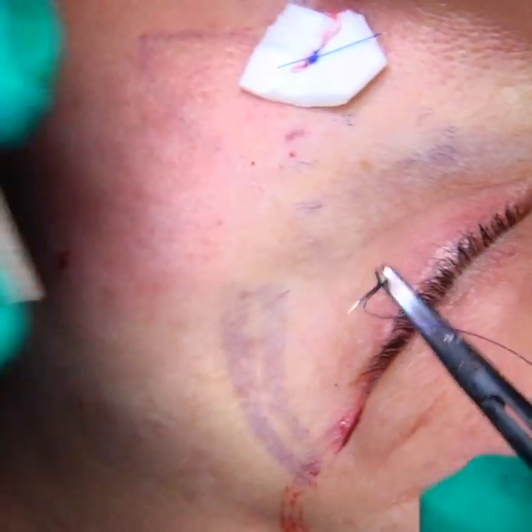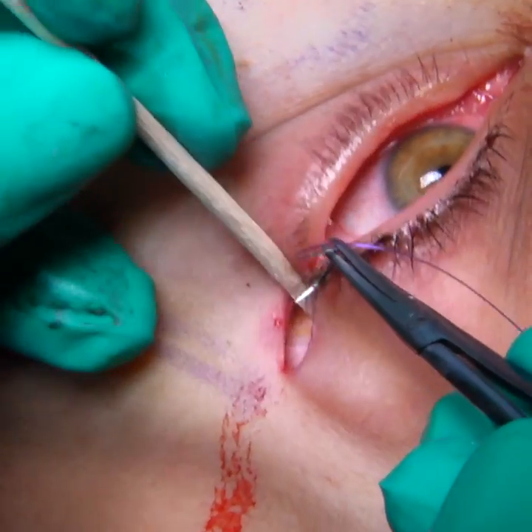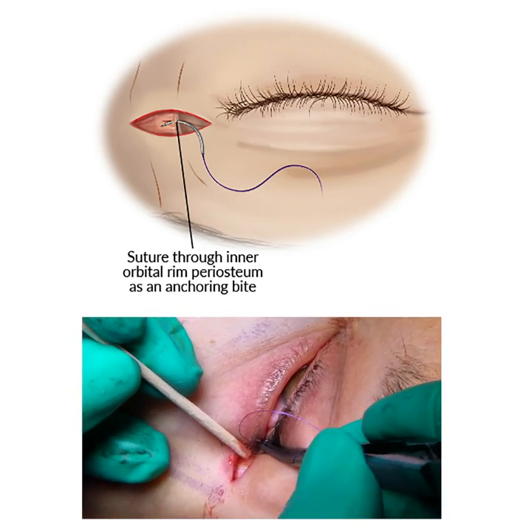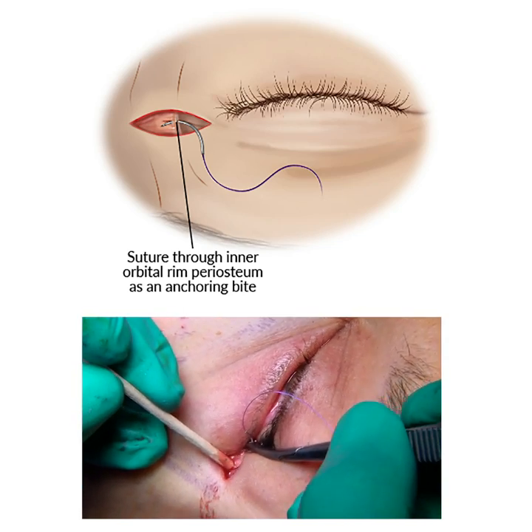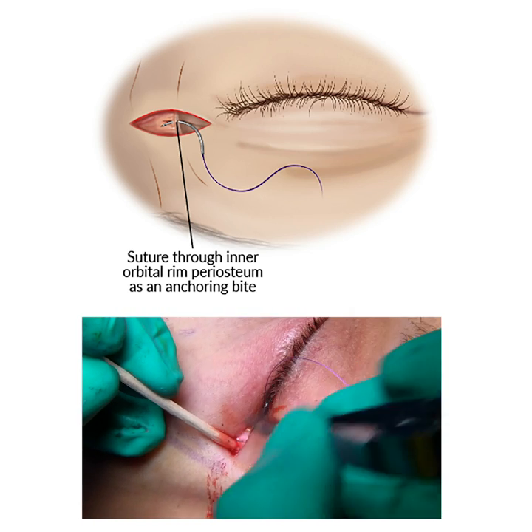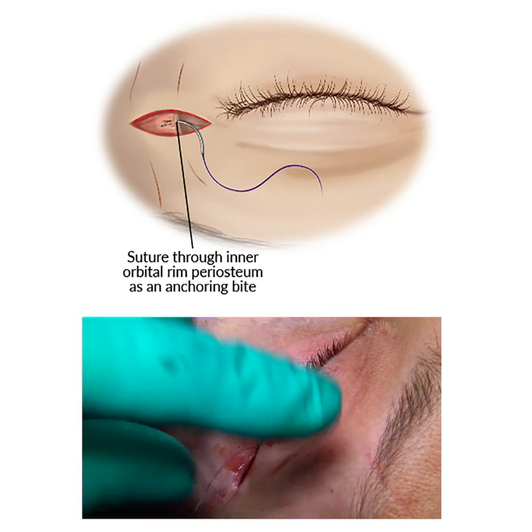So what I'm going to do here is expose the inter-orbital rim periosteum, which is there, and then put the suture through. And that will be the anchoring bite.